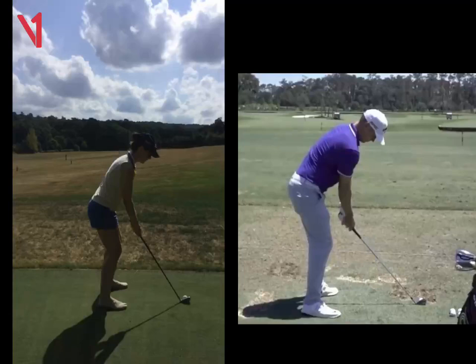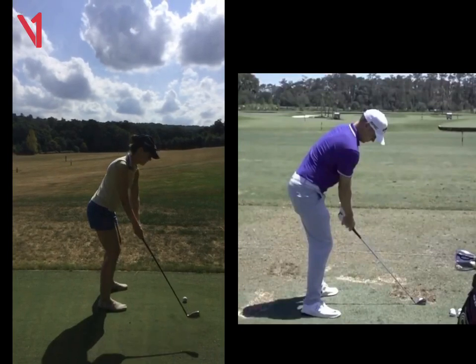Hi Charlotte, Phil Beaver from the Wilderness Club. Just to recap on our lesson this morning. As you take the club away, you can see your club head looks at the ball for a long time as you take it away. So it's what we call slightly shut.